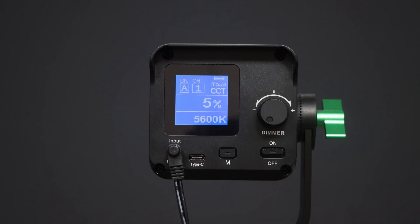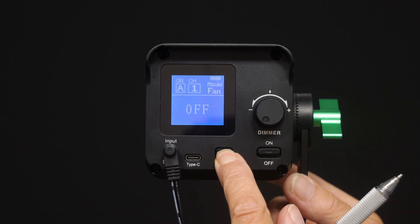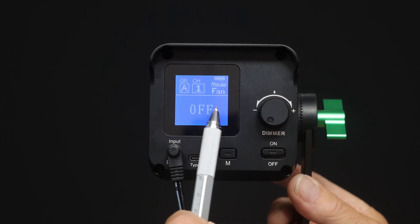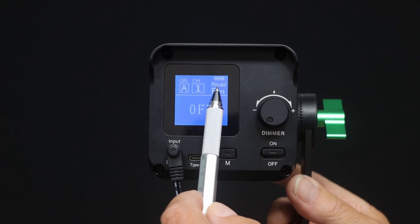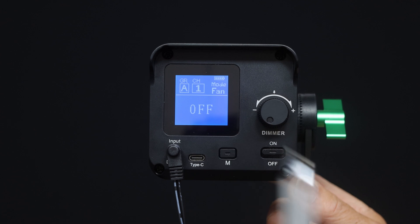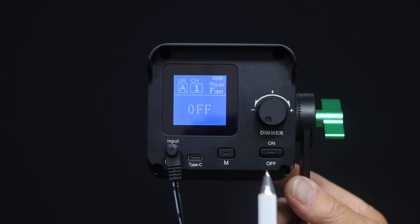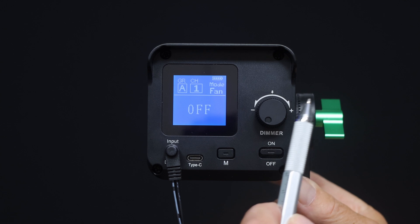If you press and hold the mode switch it takes you into a background menu which allows you to cycle through some of the operations. At the moment we're in fan mode, which allows you to turn the fan off. If you're using this lamp at low power you can run it with the fan off and it will not overheat. If you're using it at high temperatures it will switch itself back on again if you've got that enabled.